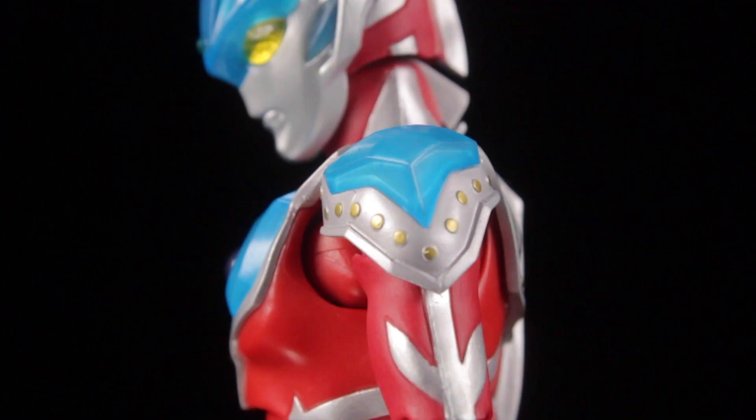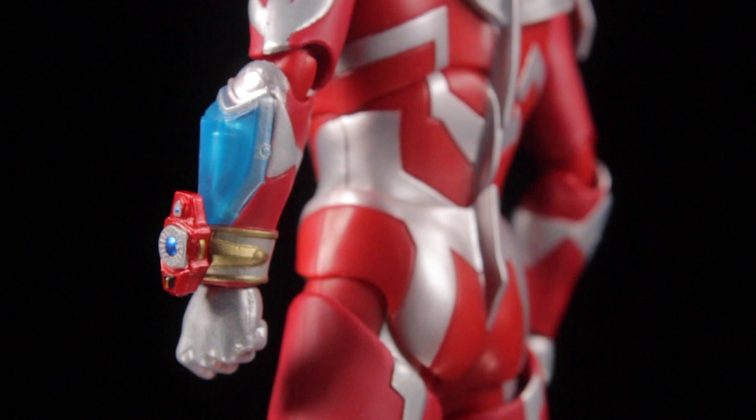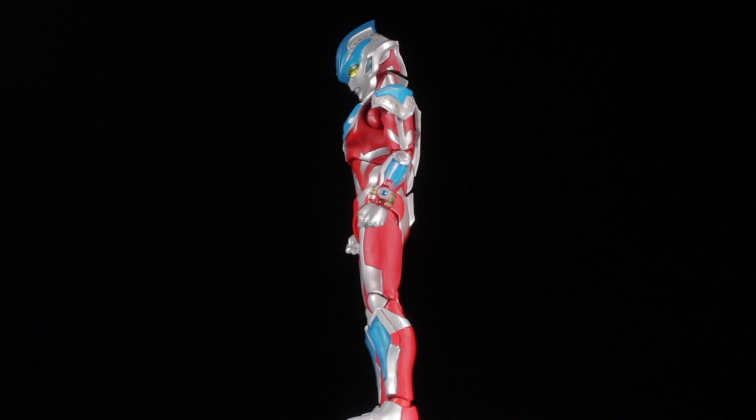On the left forearm, we have the detailed Stryum brace with metallic silver and red paint apps on the band and body. We have a nice metallic cobalt blue accent in the center of the brace. I really love how the body sculpt turned out. The translucent accents are darker than our original Figuarts Ginga, and Ginga Stryum also has a more sturdy and solid feel to him, which is pretty cool.